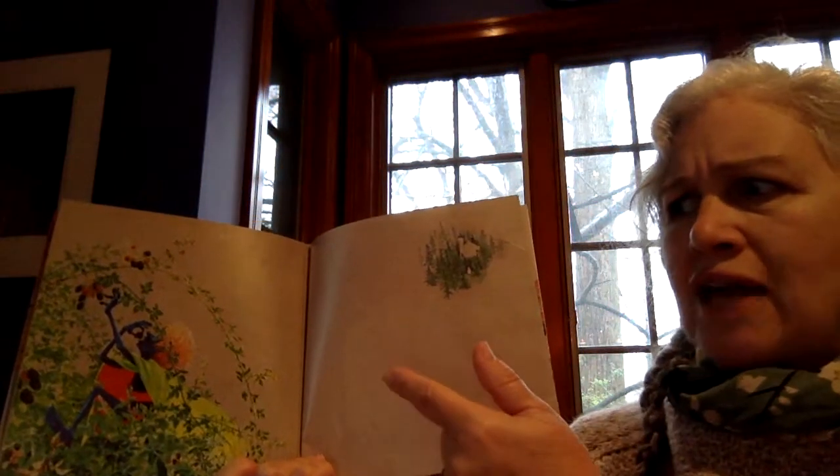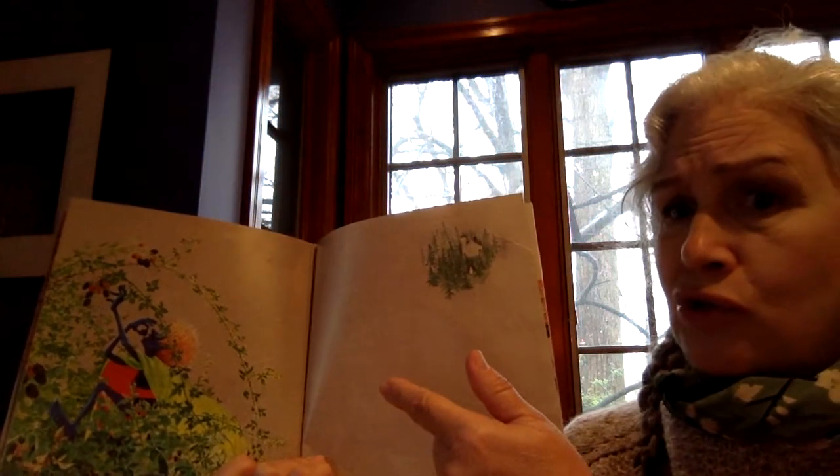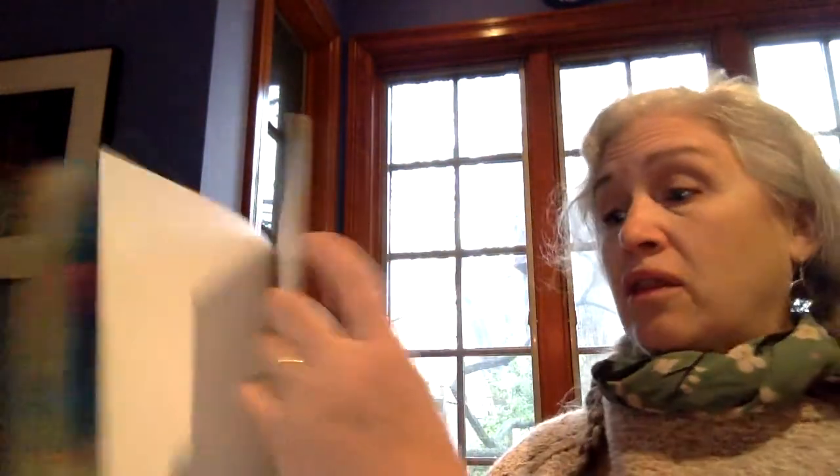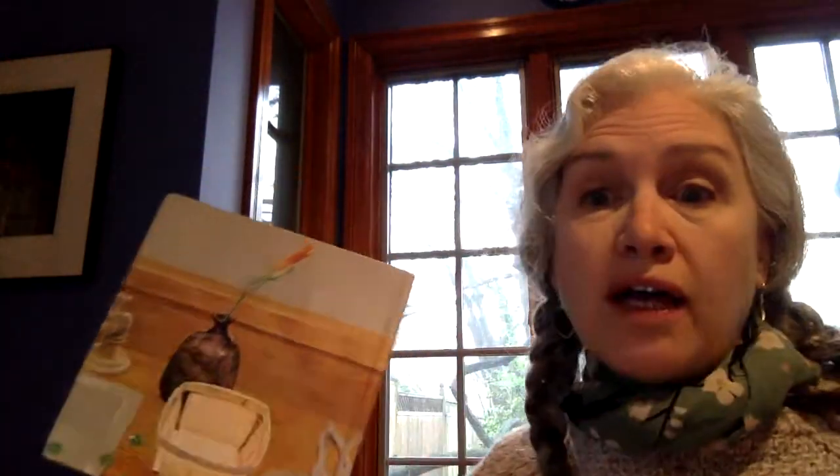And that doesn't seem right because the snatcher didn't even buy the strawberries or go to the store to get them, didn't clean them, didn't take the stems out for everyone and wash them — just snatched them up. He or her, them. We don't know what The Strawberry Snatcher is.